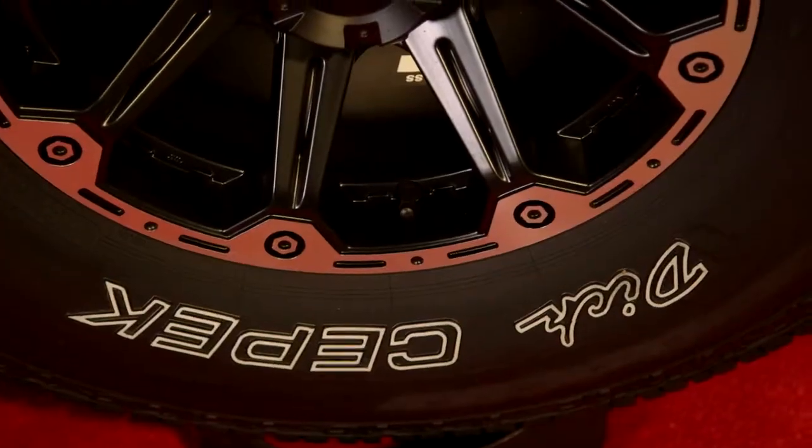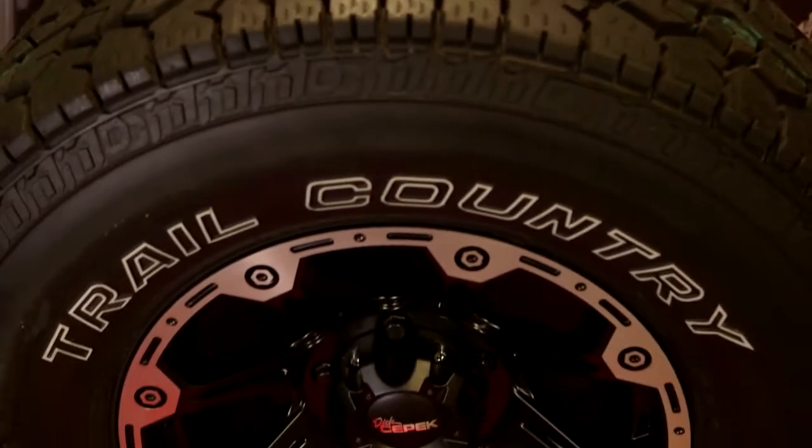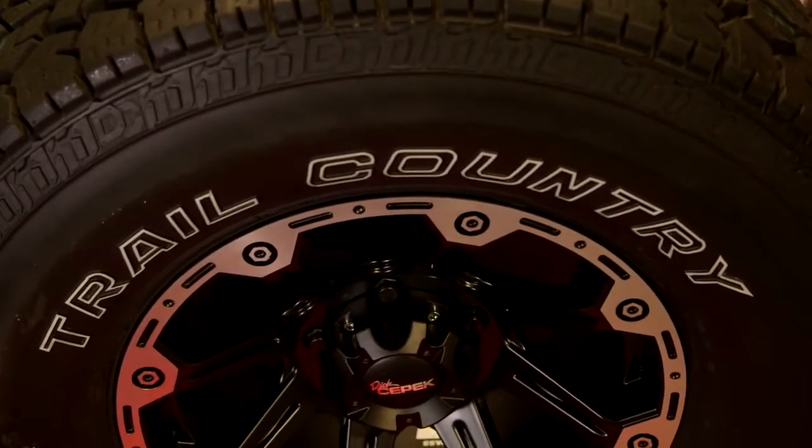Hello, I'm Ben Anderson, Product Development Manager from the tire end at Dick CPEC. What I've got here for you today is the Dick CPEC Trail Country, offered in 26 popular sizes, both SUV sizes and LT sizes.